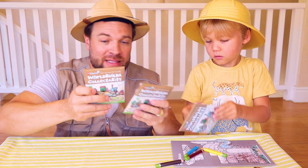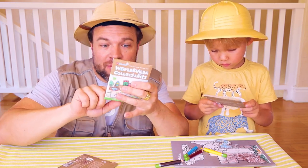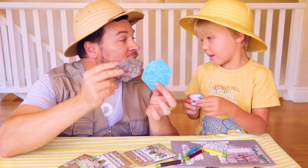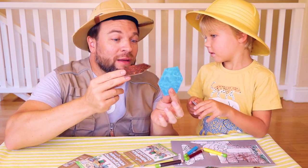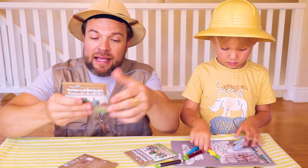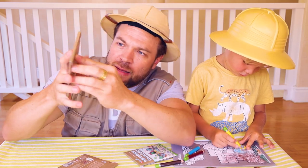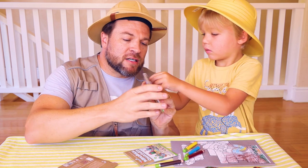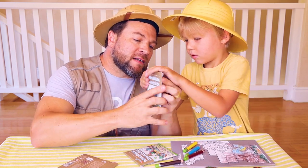JP, you can also collect additional things to add to your world. These are the World Builder collector bits. What you're getting inside is a collector bit. Why is it called Terra? Because it's terrain — Terra terrain! And you're also getting a sticker sheet. Let's open one up. JP, can you rip this open for me right there?